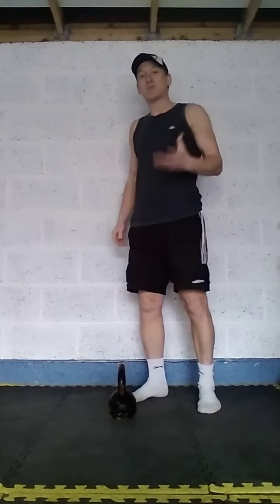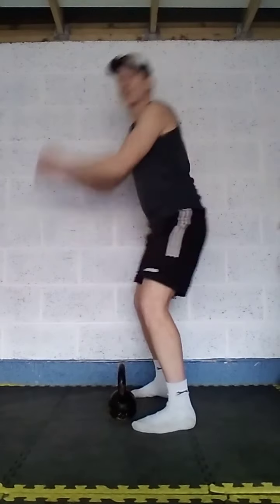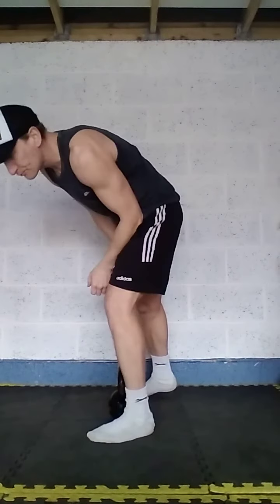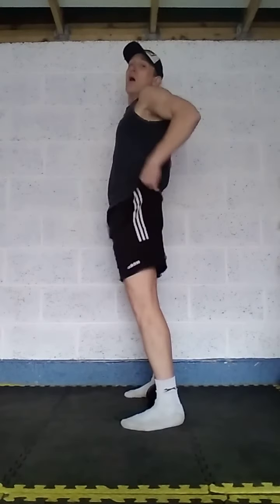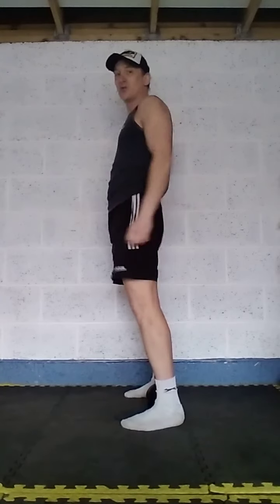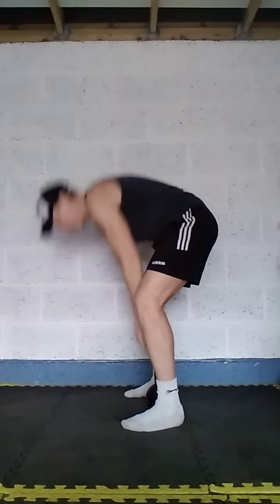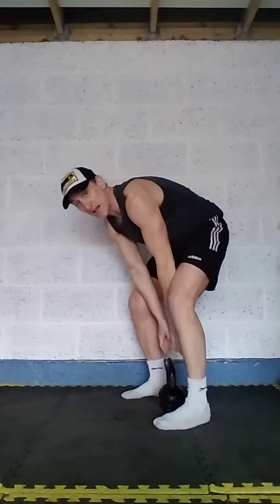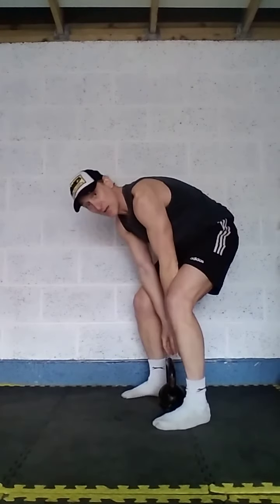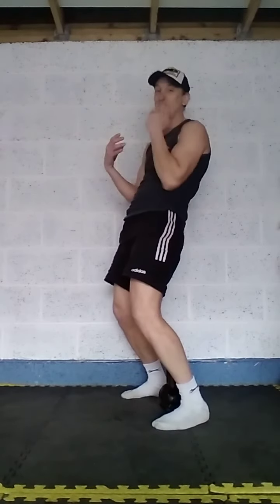The first exercise is 10 reps of the deadlift curl. Palms facing each other for a nice bicep curl — more of a creature curl, targeting the bicep. We've got our parallel back, weight at the heels, arms connected, forearms kept in line with the legs. As I come up I'm just looking for that rack position — squeeze your biceps. Great upper and lower body exercise to get started.